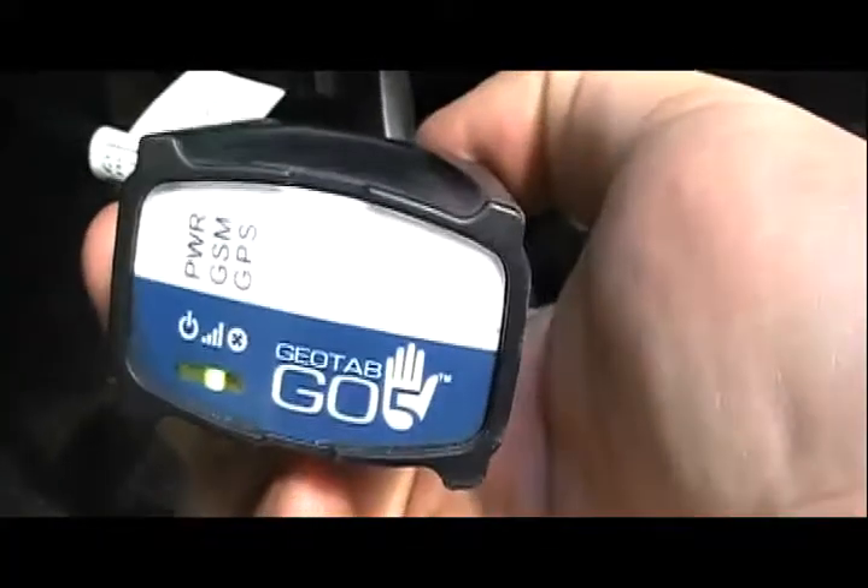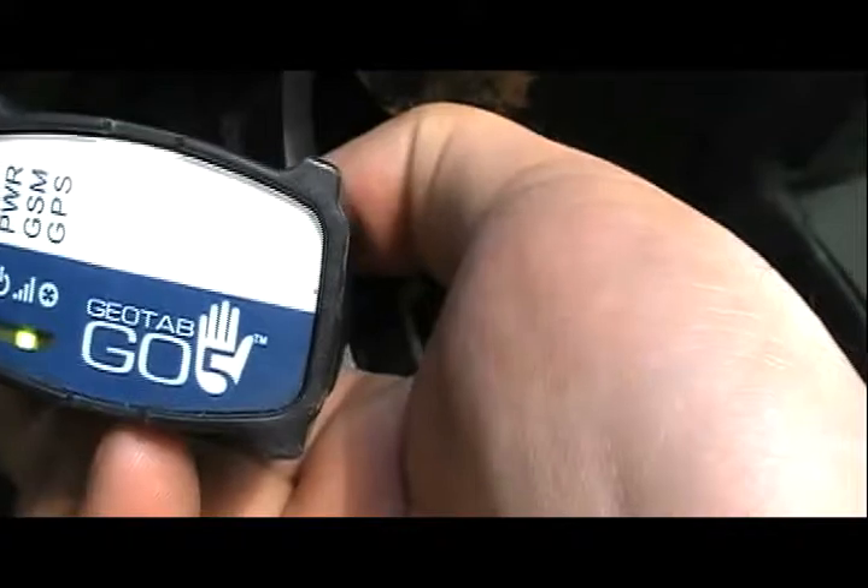We put the new cable in, shove that up, and turn our locking collar into place. There we go, and then we start getting our lights telling us that the unit is on.